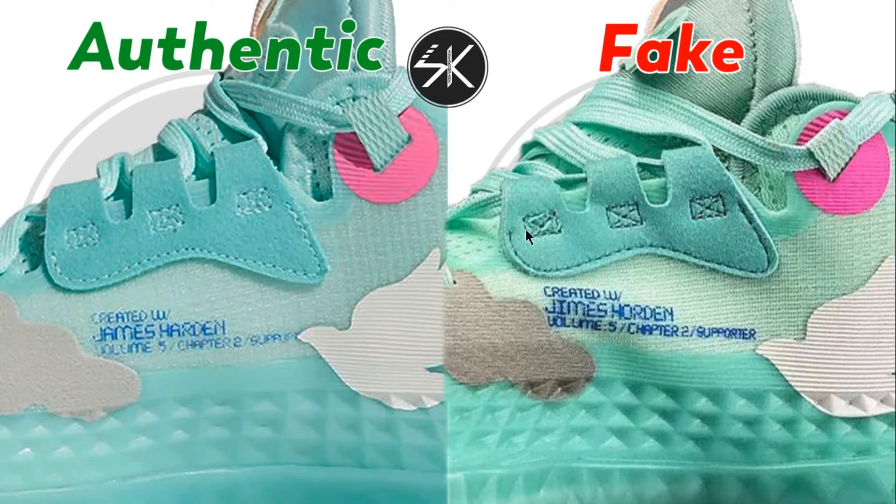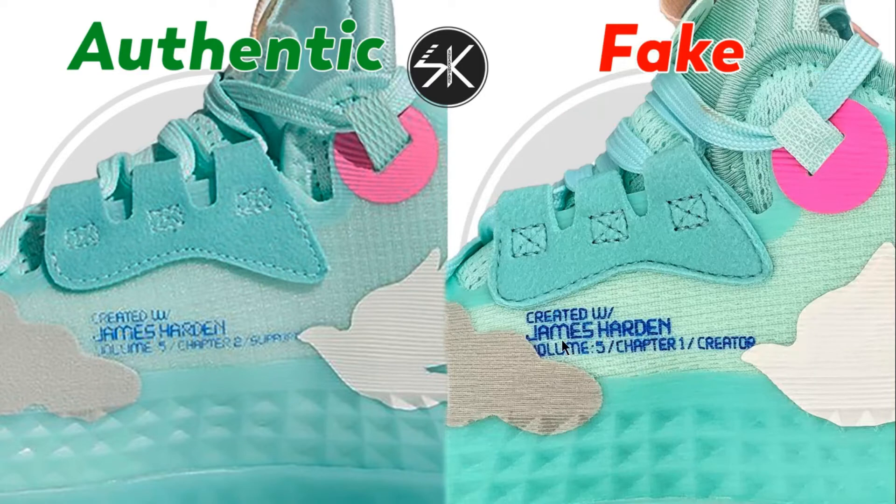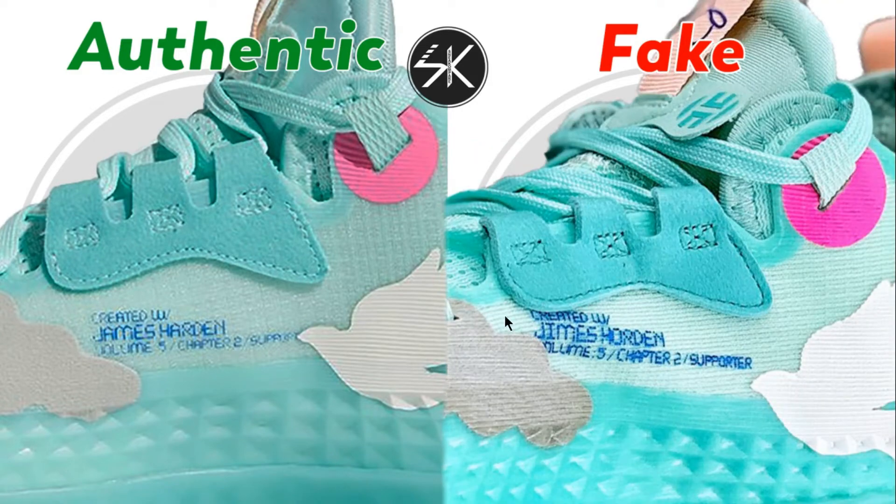Moving to the other side of the shoes, the text on the fake is placed right in the middle, whereas on the authentic it's slightly lower — you can see a lot more gap on the authentic, but on the fake there is no gap and it's touching the bird patch. Also, the text on the fake is a lot thicker than on the authentic, and the stitching is too high. The color is too wide, and the text is crooked on the fake compared to the authentic.